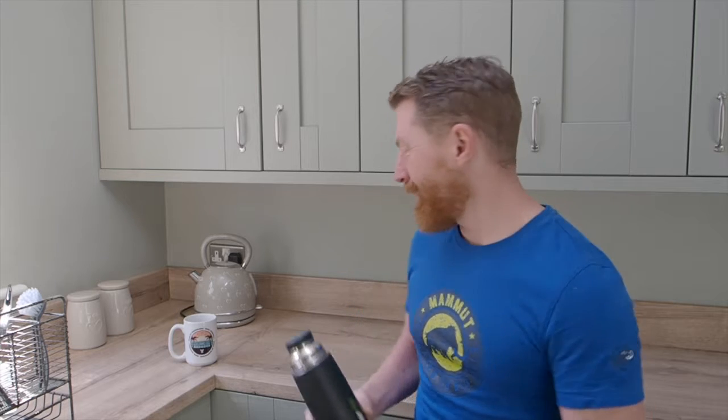My top tip if you're diving with neoprene gloves: take a flask of hot water and fill your gloves with it before you put them on. That way your hands aren't frozen as you're getting into the water. And drink loads of tea — it keeps your tummy nice and warm.